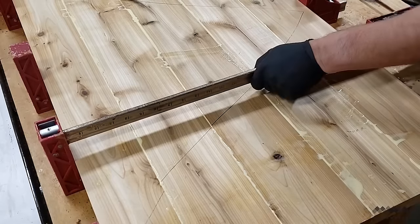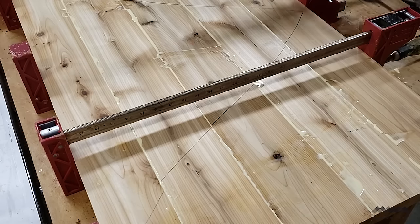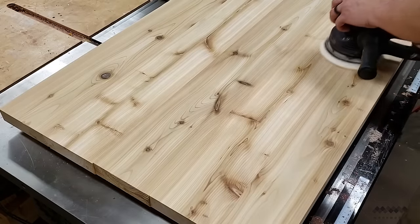Speaking of glue up, that's what I'm going to do next, making sure everything is carefully aligned. You can use biscuits or even dominoes to help with alignment if you want, but I didn't do that because this table top is not very big so I just was careful with the glue up. Once the top is dry,